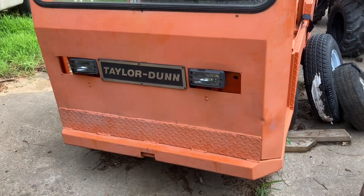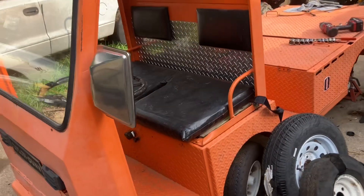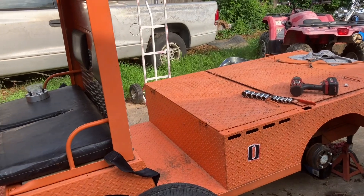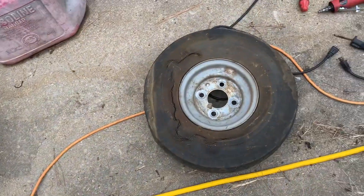All right, hey, welcome back to Walden's World. We're working on one of these Taylor Done utility carts. My buddy got this for free. I did put the Dukes of Hazard number on there but it fell off — let's see if we got it on the other side. Anyway, we are going to tackle these tires.